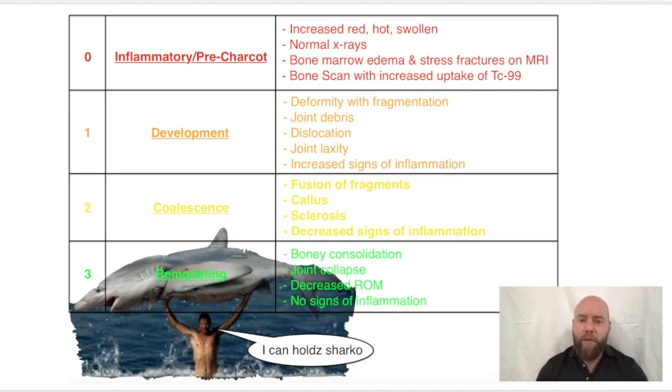Stage three, the final stage, is remodeling. That's the end stage — as with wound healing or bone healing, the end stage is always remodeling, where bony consolidation is occurring. Joint collapse has occurred, you get that rocker bottom foot, there's decreased range of motion, and there are no longer signs of inflammation.